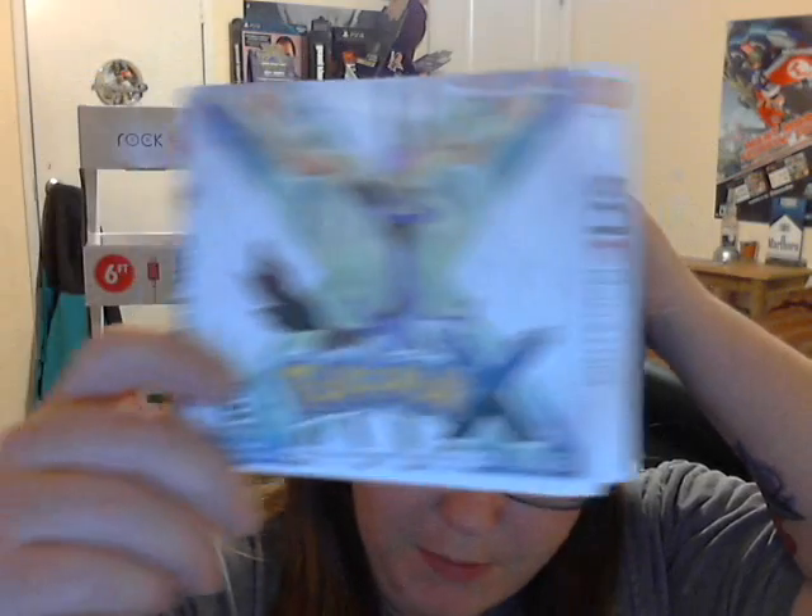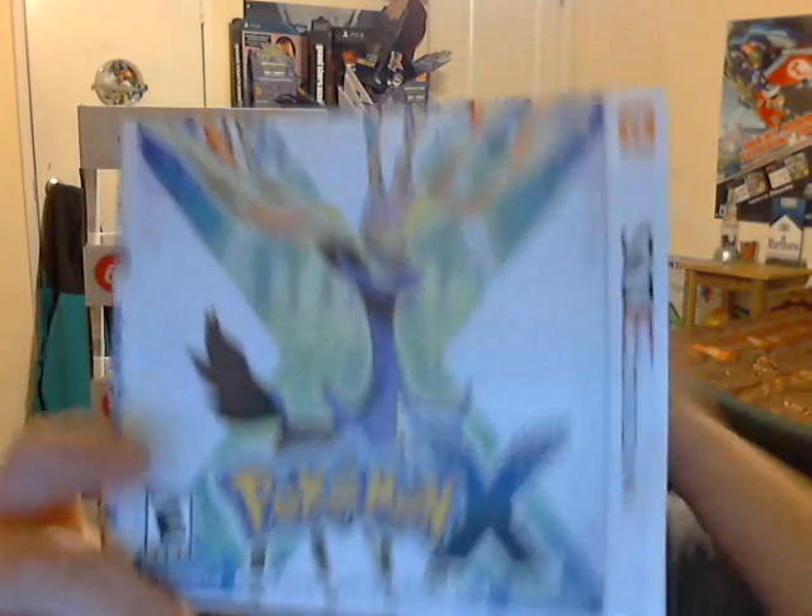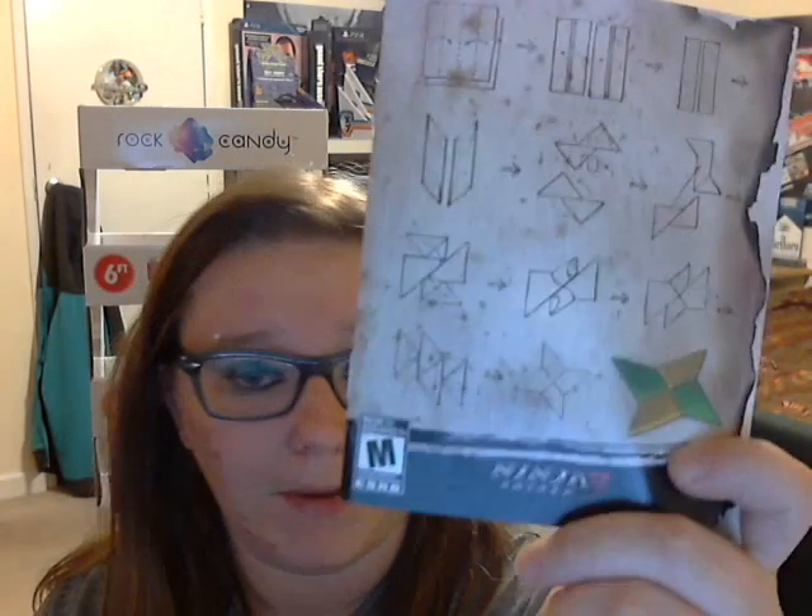I found a sleeve for Pokemon X for the Nintendo 3DS — I'll have to find a case to stick it in. Also The World Ends With You for Nintendo DS: I found the case and artwork but it was pretty gross, so I just kept the book. Same with Ninja Gaiden 3 for PS3 — here's the manual, but the case and artwork were pretty rough so I got rid of them.